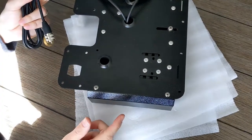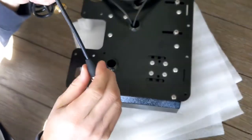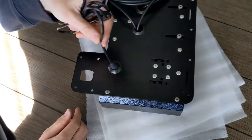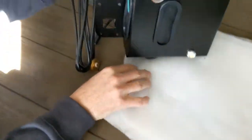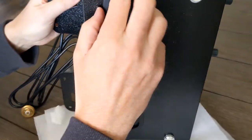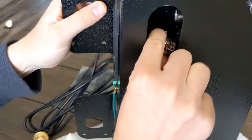Before you start installing on the machine, we've got one housekeeping item: install the coax. We don't know what size coax you're going to get, so this is something you'll have to do. Drop it down through this little grommet hole, then turn the console over. Pull the grommet off to expose the radio — that's where you need to install the coax.